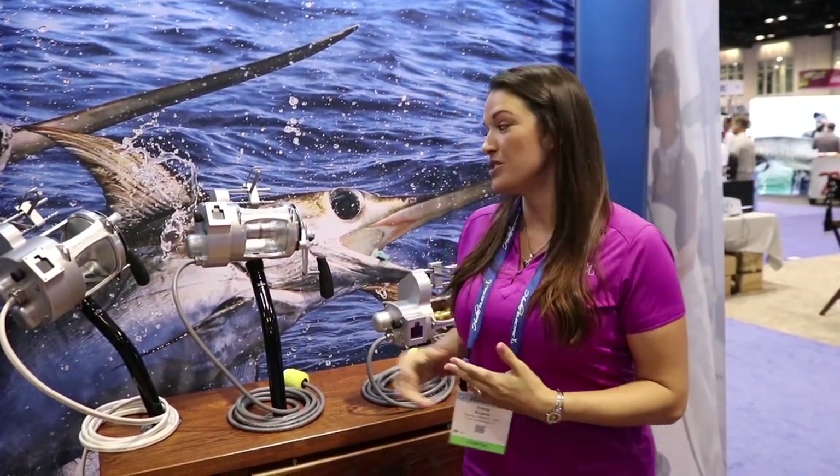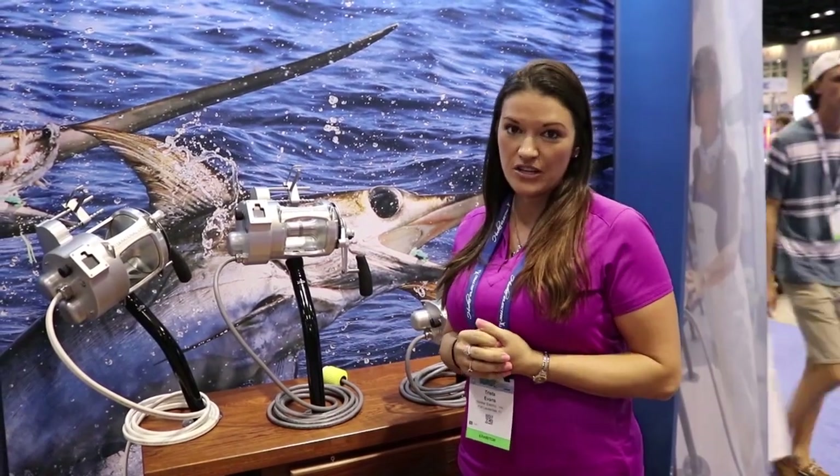Hi, this is Trista Evans with Hooker Electric. We're at the 2019 iCast event. We're going to be releasing the new Pen 80 with the Hooker Electric Drive level line line counter auto stop feature.